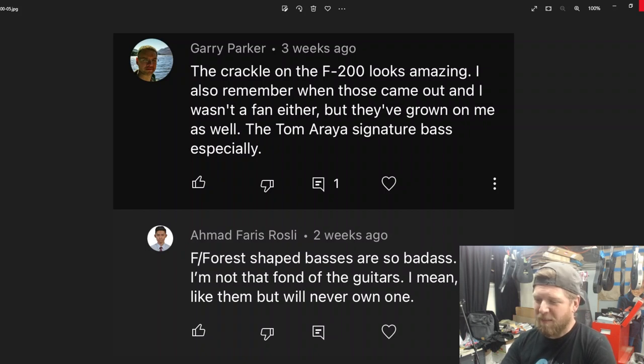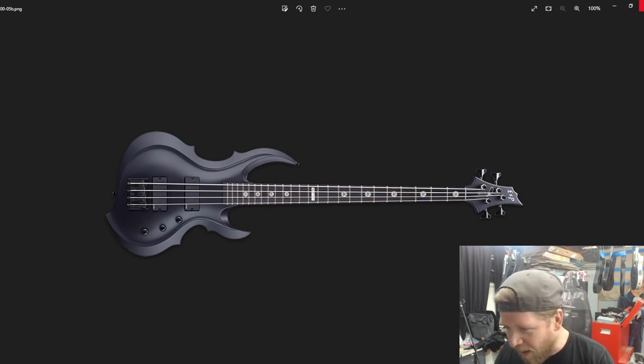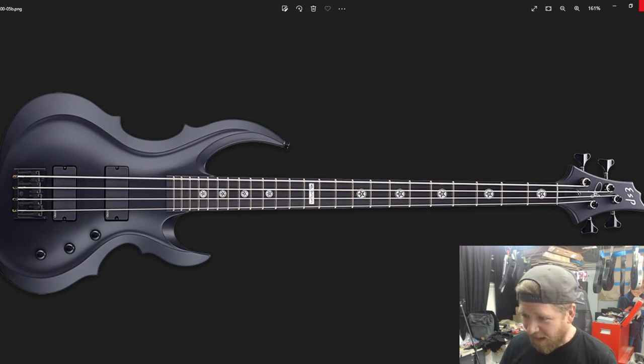Ahmed said the F and Forest-shaped basses are badass but he wouldn't own one of the guitars. I felt the same way, but when I got the crackle F200 home I started playing it and thought I could see myself keeping it. It'd be cool to collect every Korean LTD model — the Horizon, M, Explorer, V200, F, Viper, Eclipse, AC200. Here's the Tom Araya signature bass — that is a rad instrument. I like the inlays, the satin or matte finish. Those pentagram inlays are a little wicked, but it's a badass bass.